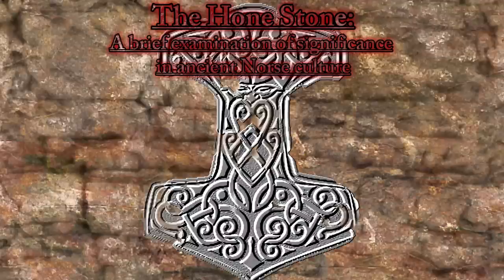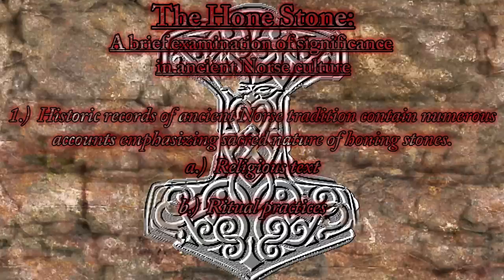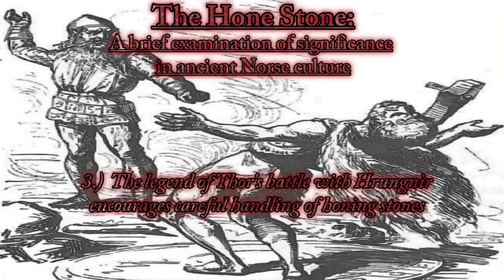Today we're going to talk about honestones. These were very sacred to the Norse — almost all cultures that used blades and edges back in the day used them to sharpen metal. If you look at the old Norse legend of Thor, when he fought the giant that had a honestone for a weapon, he threw it at him, and when Thor threw his hammer he smashed the honestone. The piece got stuck in his head — that's the story where Magni has to pick the leg up off of Thor, but he never got the piece out of his head.